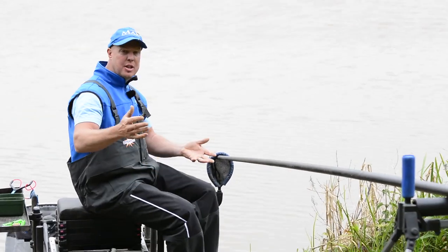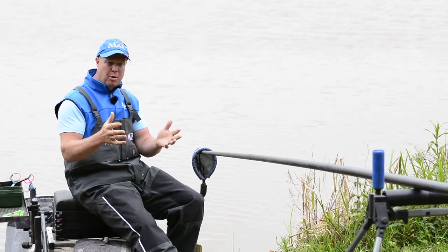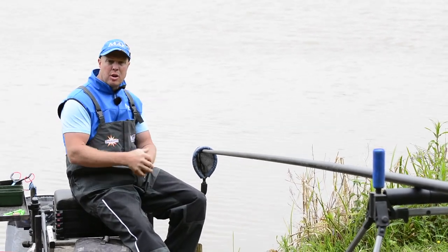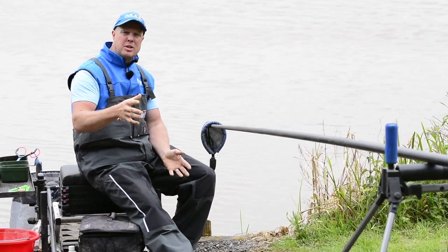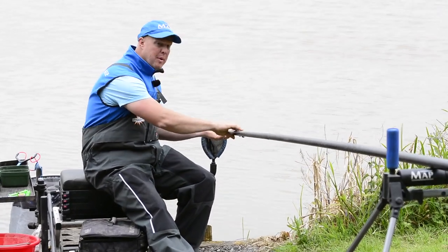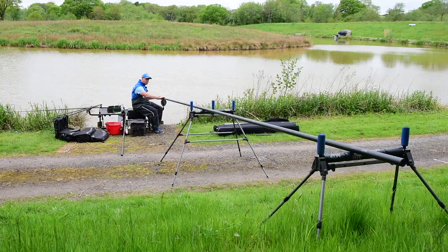The pole goes in the pole sock and then you're straight into it. As I say, if you didn't have this setup, breaking down twice is going to cost you time throughout the match. So make sure you pay more attention to how your rollers are set up.